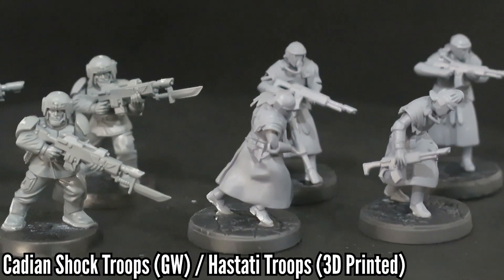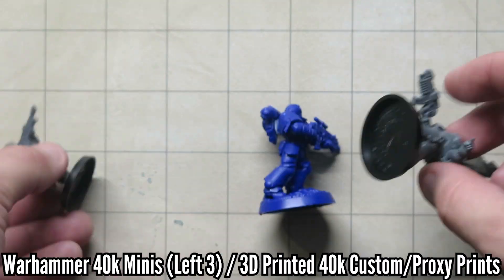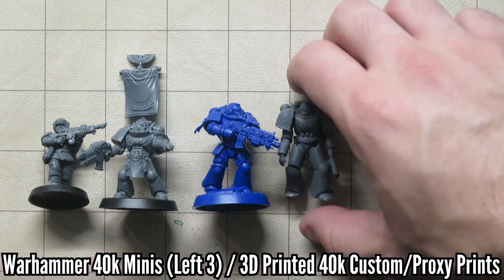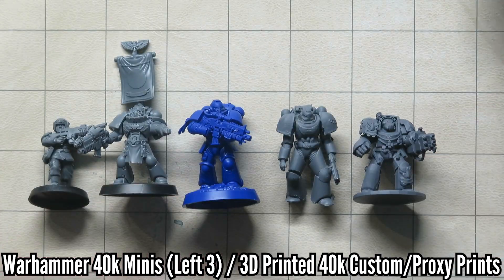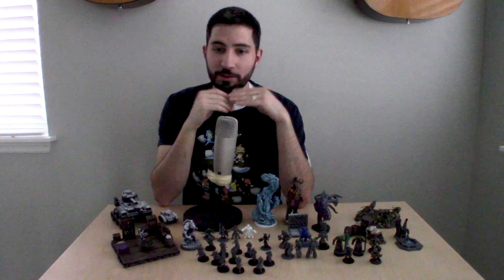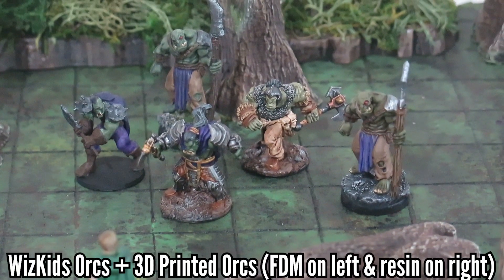Now there are folks who get really precise with scale — talking measuring from the base to the head, size of the head, things like that. I'm not planning on going there in this video; I think there are articles and other videos that cover this subject much better than I can. What I am going to show you are some very simple ways to just get extremely close to matching scale without using big measurements and complicating stuff, and you can do a lot of this before you print anything at all.